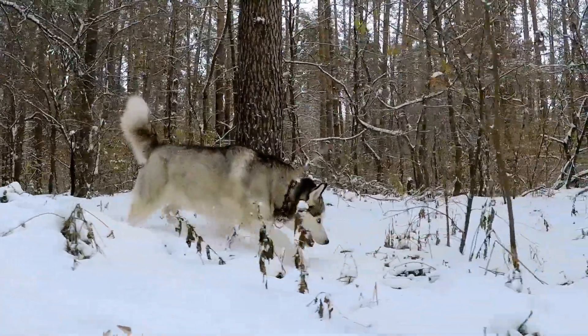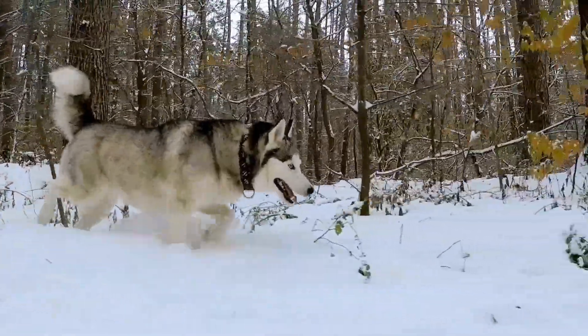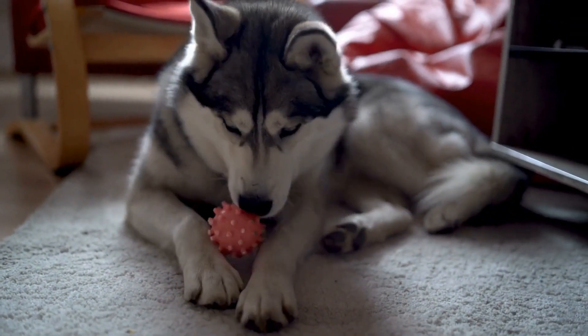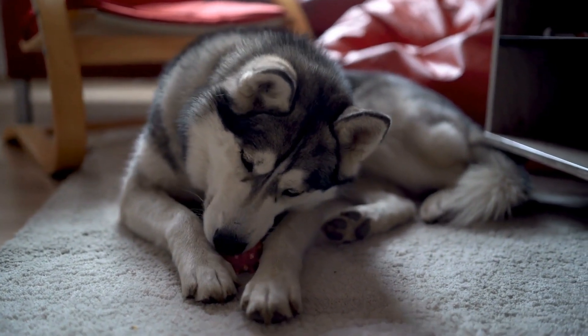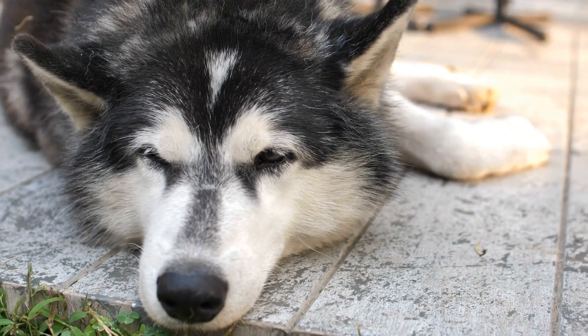These peanut butter and banana bites are not only tasty but also packed with essential nutrients. Bananas provide potassium, fiber, and vitamins, while peanut butter offers healthy fats and protein. The rolled oats add a nice crunch and are a great source of carbohydrates.